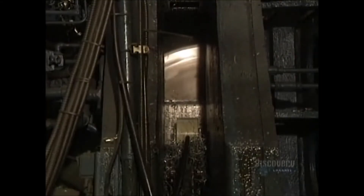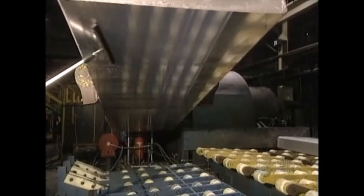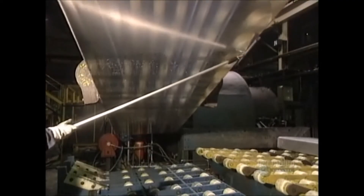A crust-removing machine removes 3 millimeters of the ingot's thickness. Impurities are eliminated to achieve a perfectly smooth finish, and all traces of the liquid used to cool the decrusting knives have to be eliminated.